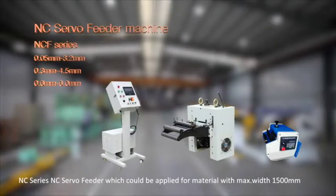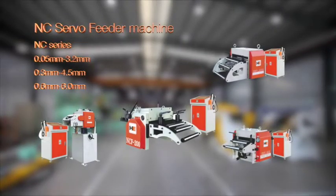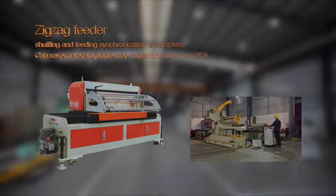NC Series NC Servo Feeder, which could be applied for material with max width 1500 millimeters. Zigzag Feeder. NCP is suitable for the symmetric forms of alternative products processing.